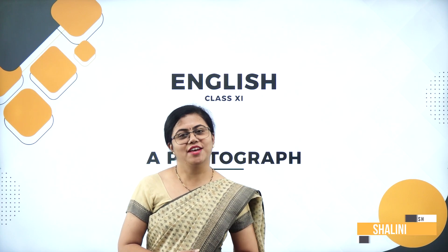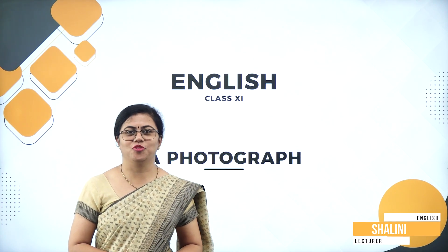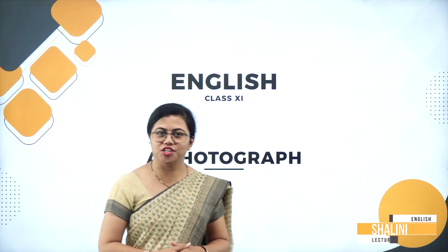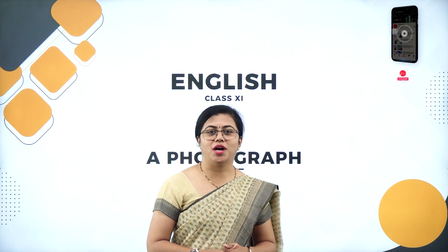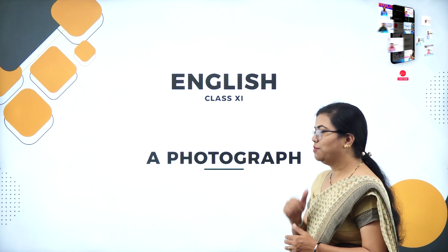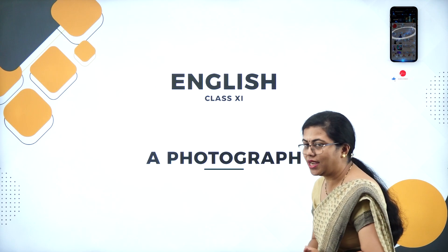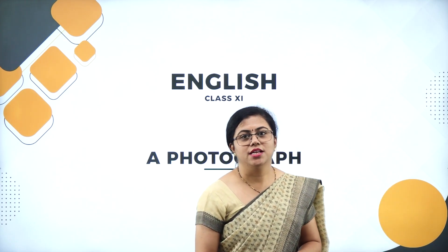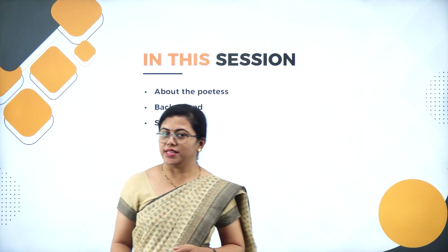Hello everyone, a very warm welcome to all the young minds of Class 11 CBSE. I am Dr. Shalini, your English teacher at Prep School. Today we are here to understand one of the wonderful poems written by a wonderful poet. We will be understanding 'A Photograph,' which is there in your syllabus. Let us see what is there in today's module.